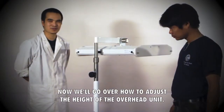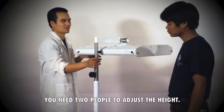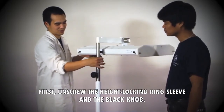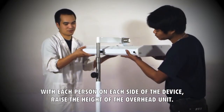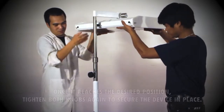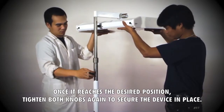Now we'll go over how to adjust the height of the overhead unit. You need two people to adjust the height. First, unscrew the height locking ring sleeve and the black knob. With each person on each side of the device, raise the height of the overhead unit. Once it reaches the desired position, tighten both knobs again to secure the device in place.